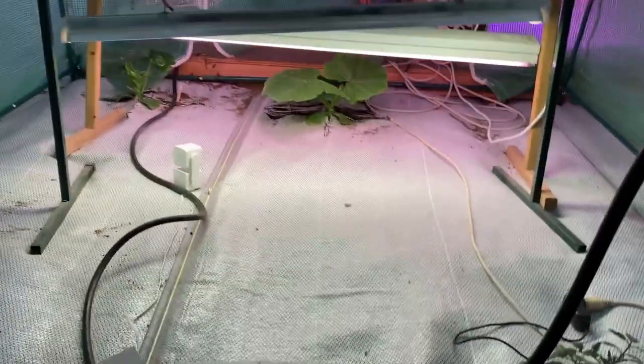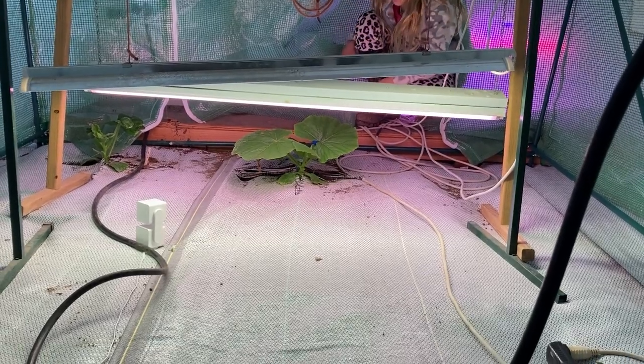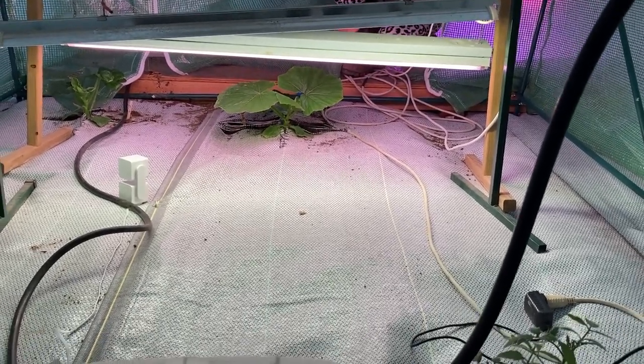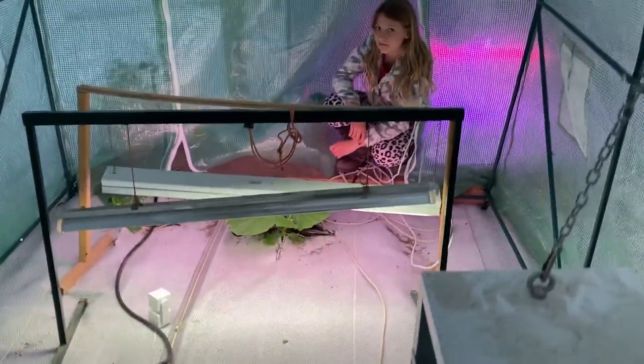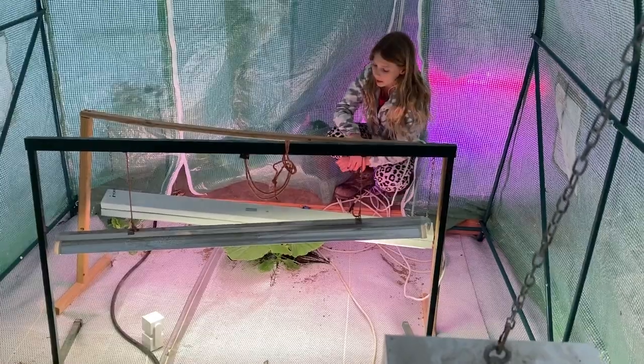Look at that guy — there it is. What do you think, Phoebe? Give us a quick update. Yeah, yes — looks good for the week! All right, we'll do a little update later in the week.